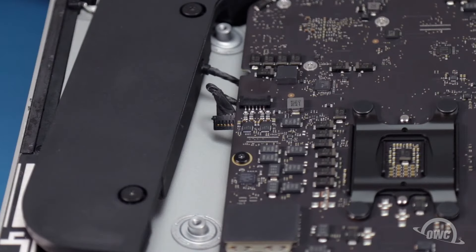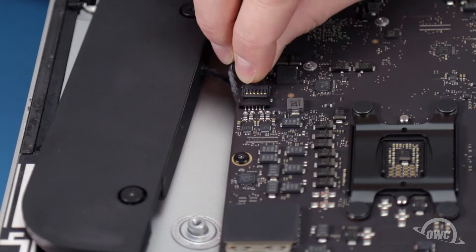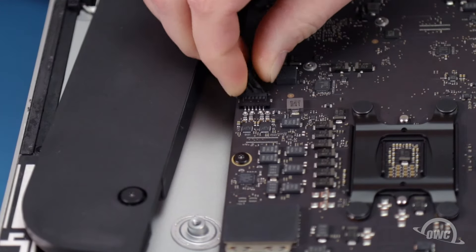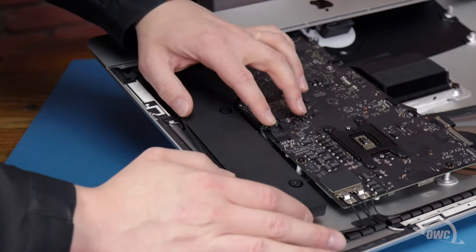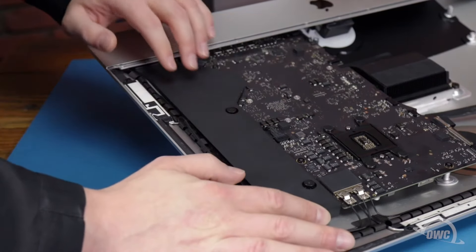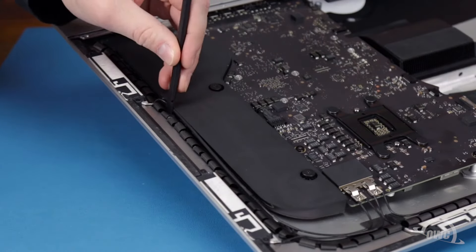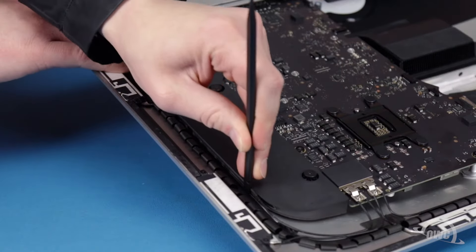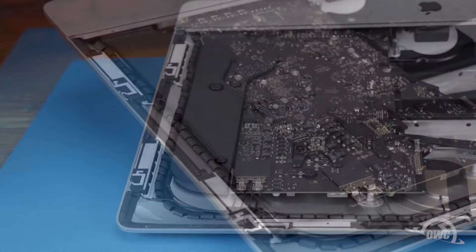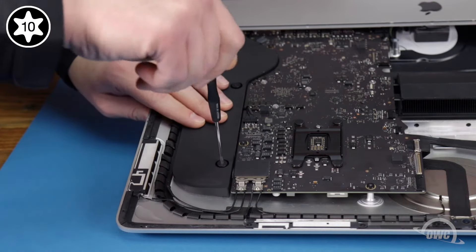Now let's move on to the right speaker. First, slide its connector cable into its socket. Next, move the speaker assembly back into place next to the logic board. Then route the antenna cable down the channel on the outside edge of the speaker. And finally, secure the assembly in place with its two Torx T10 screws.